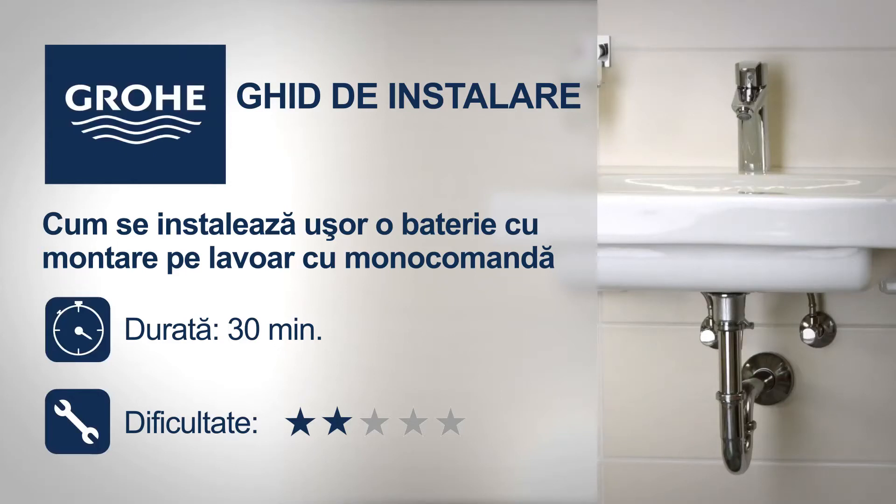Follow this step-by-step installation guide to install your new Grohe product easily.